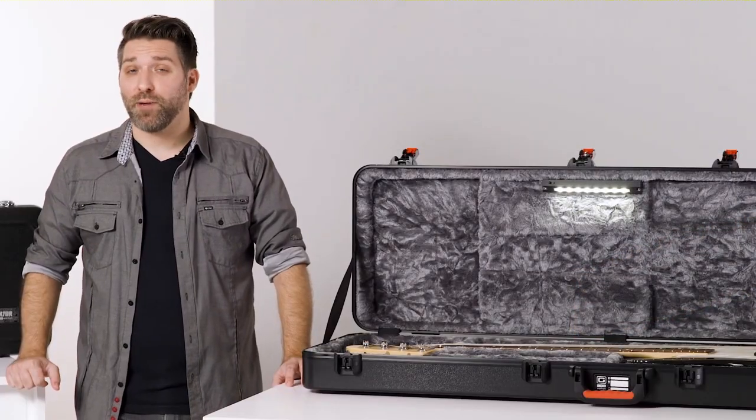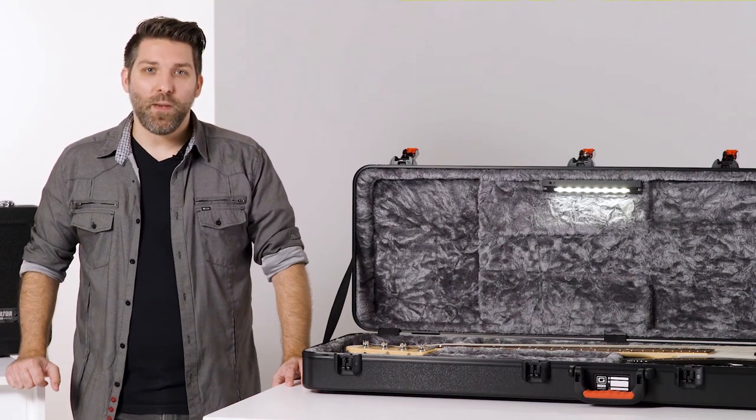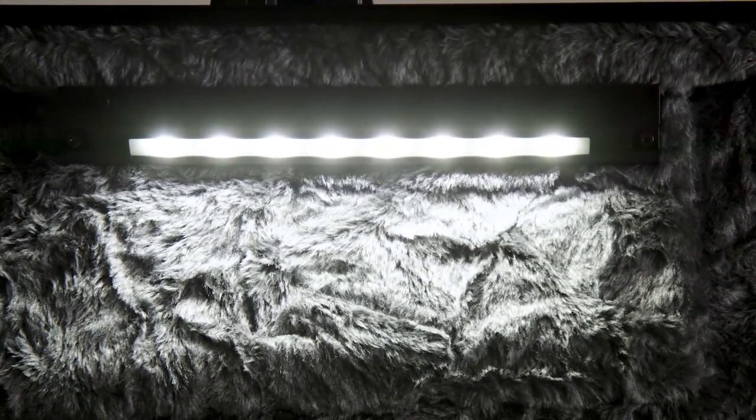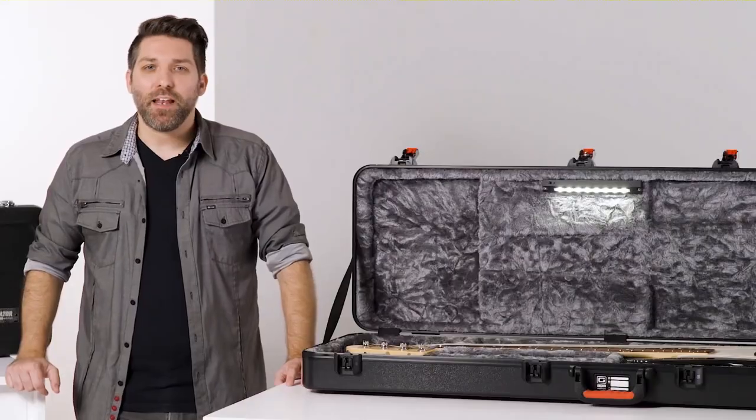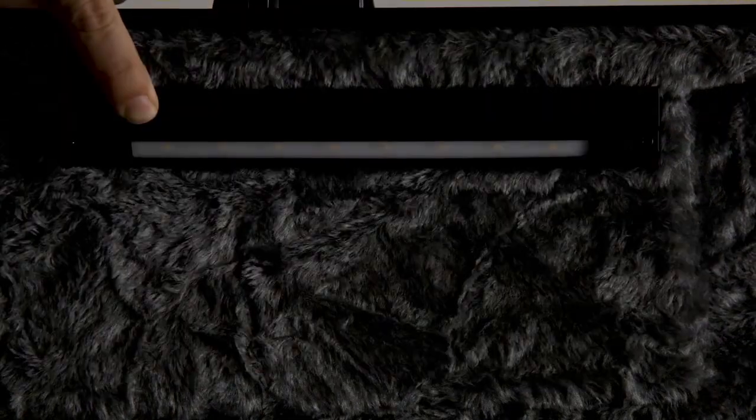If all that wasn't impressive enough, it's the interior which really makes these cases special. Opening them up, a bright LED light automatically turns on, giving the perfect amount of illumination so you can see everything in low-light environments. The light automatically shuts off when you close the case, or it can be turned off manually by flipping a switch.